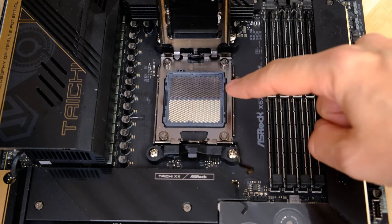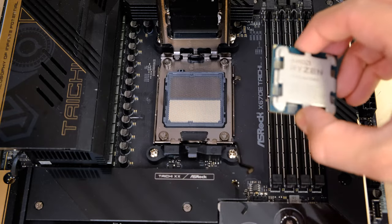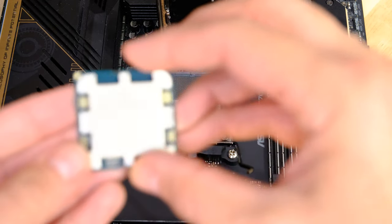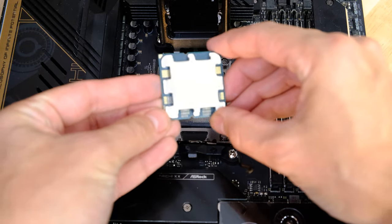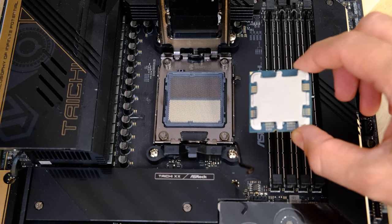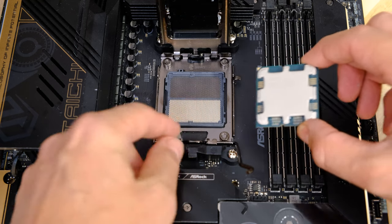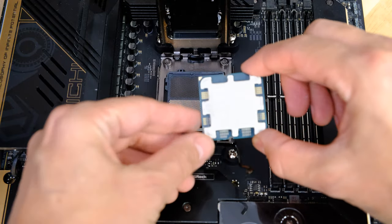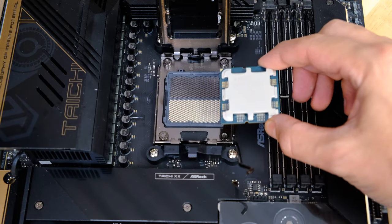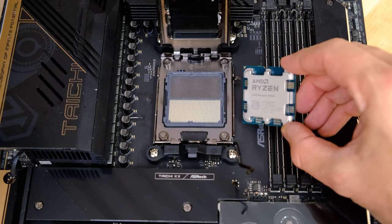In here you can see all the super delicate pins in the processor socket. We need to get the CPU in without damaging them. First, work out which way round it goes. There are notches to the left-hand side and top of the socket — you can line those up with the matching notches on the processor, which are slightly offset to the left.